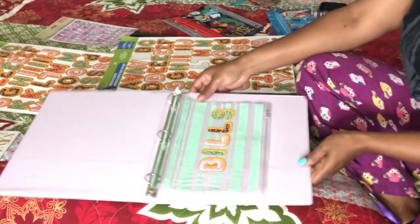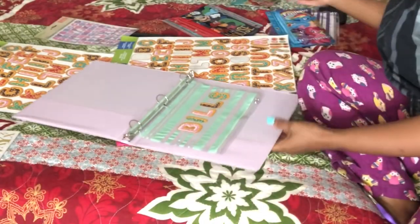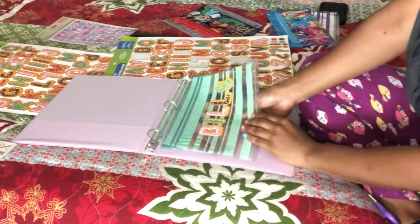Boom! We already got the first one done for the bills. Now should I put what goes with it under it?